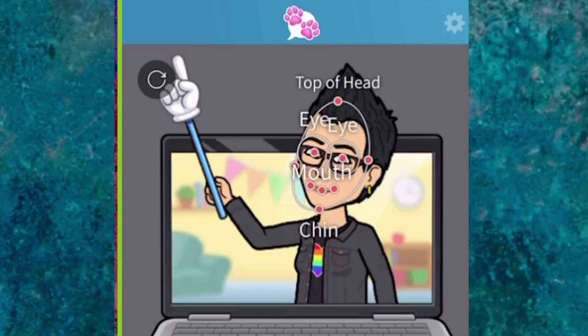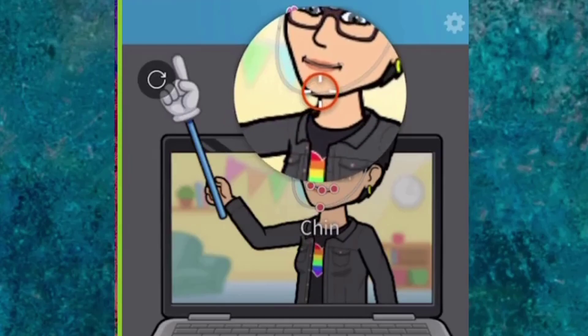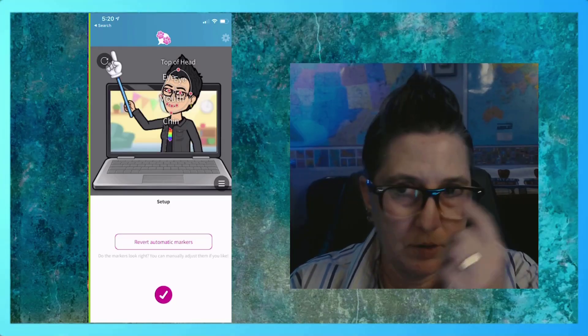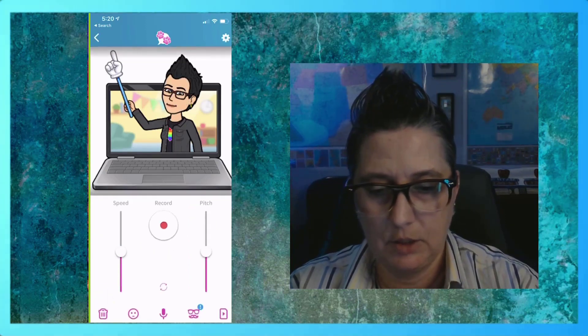Notice the markers are over the image. I can adjust it so I can say I want my chin to be a little bit closer in right there, where my eyes are. So my eyes are right on top of my eyeballs — that's perfect. And mouth, it's right on the curve of my mouth. So I'm going to hit yes, that's good.